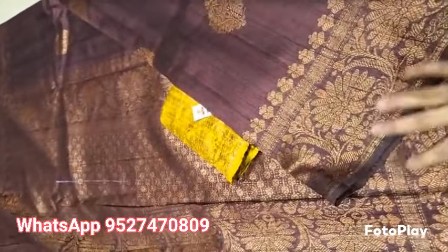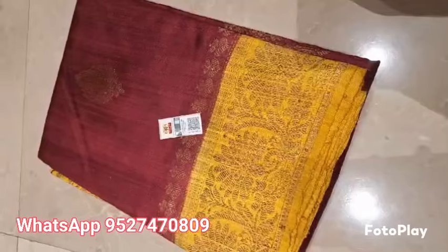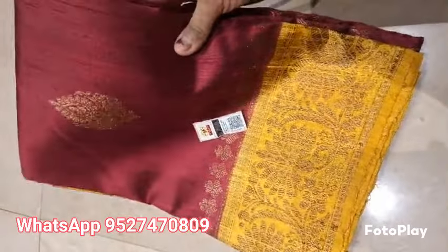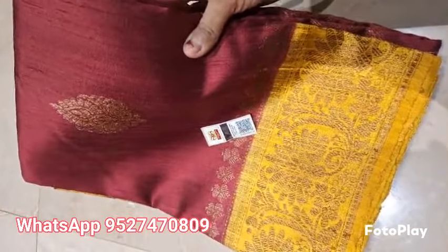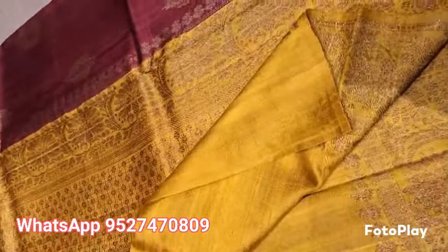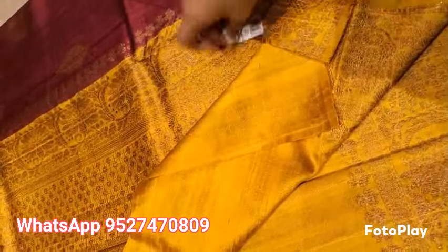Silk Marked Certified. Banarsi Pure Hellum Tesar Rossel — you can see the exact shade. This is a Maroonish Wine color with Mustard Gold border and blouse. The big Ootas pattern has a rich contrast pallu, and this comes with the blouse piece. You can see the whole look of the saree.